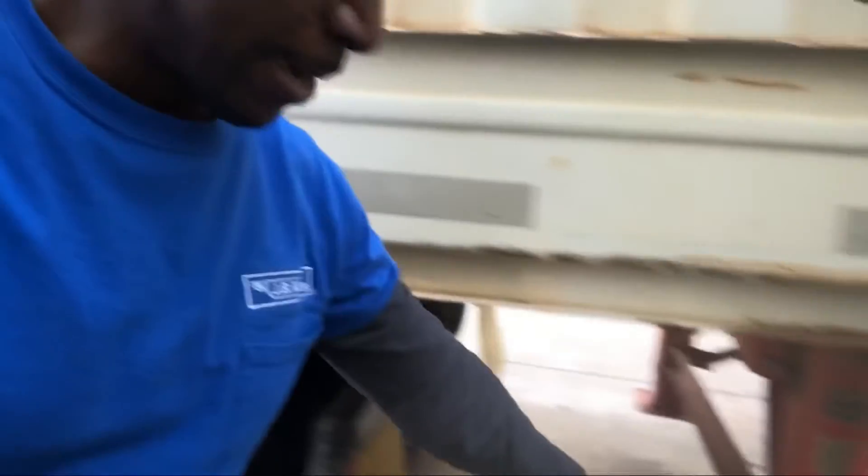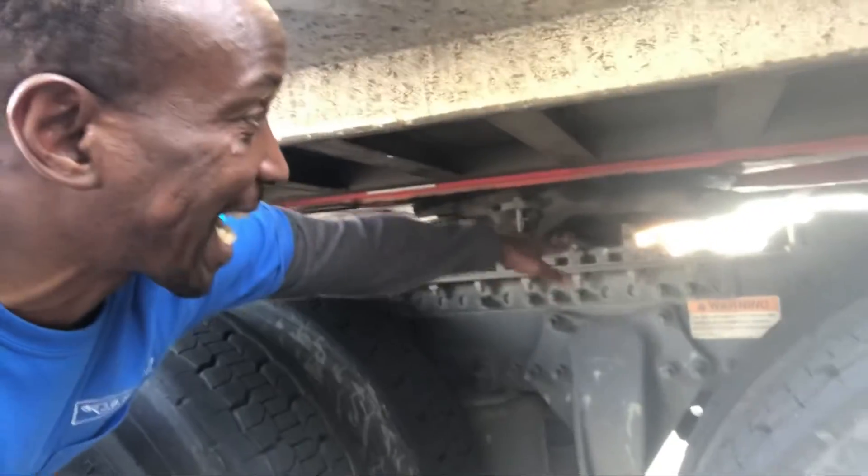This comes in handy if you get somewhere and find that the driver before you did not put the landing gear all the way up, so the trailer is so low that when you try to hook up you can't get under it. The first thing you need to do is lower your suspension so the frame comes down, allowing you to slide under the trailer. Also, every time you finish delivering a load and you're unhooking from a trailer, lower the air suspension so you can get out smoothly without cranking the landing gear all the way high.